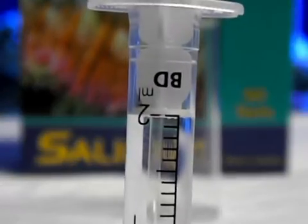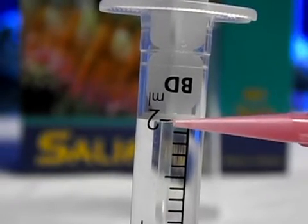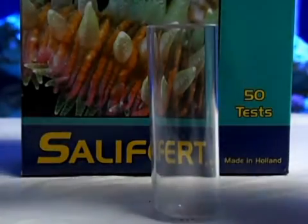It should look like this. The white part of the syringe lines right up with the two milliliter mark, and then you go ahead and add it to your test vial.